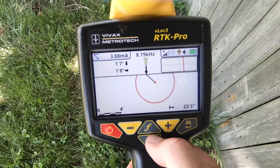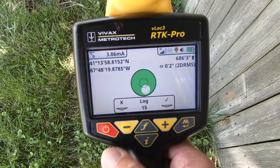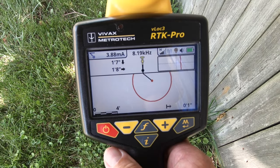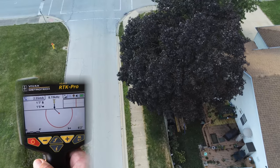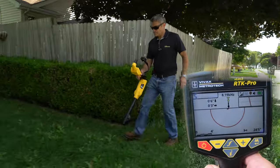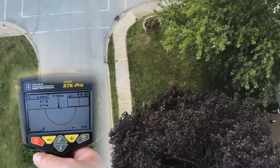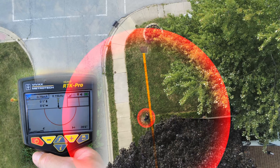A lot of distortion now — some interference that obviously we can't control. I'll take that data point. Then it becomes a super shallow cable. At this point, I would be considering to reconnect at some point and add another position because of the heavy interference and distortion on the line.